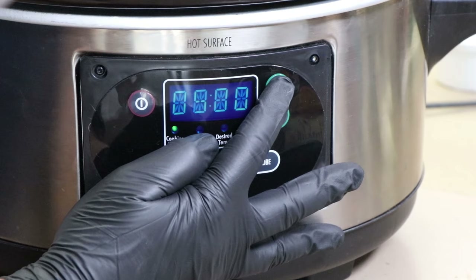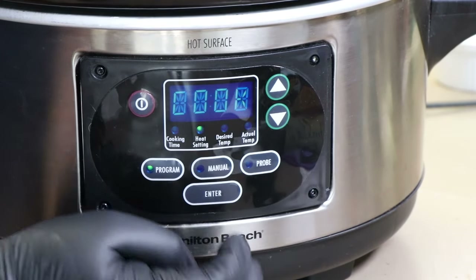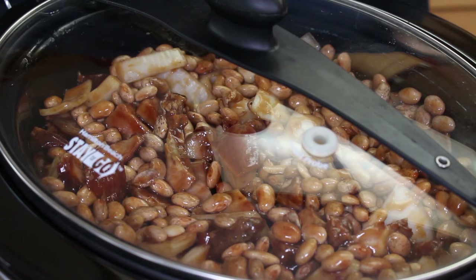Nothing left to do now but get our lid on and start cooking. We're going to set the slow cooker for seven hours on low. We'll come back in about three hours, check it, give it a stir, and see if we need to add any additional liquid.